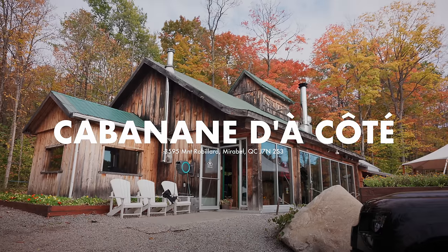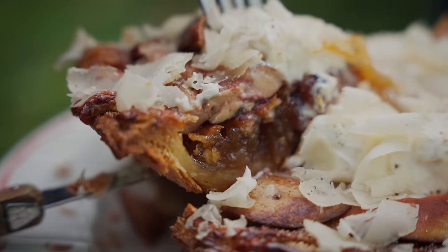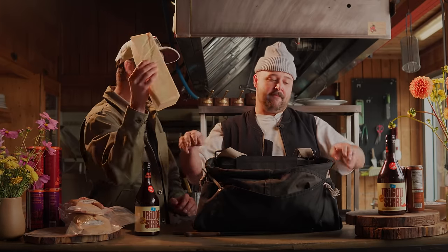What's up guys? Today we're here with Vincent at Cabane d'à Côté. And we're gonna make the most decadent apple pie with foie gras and cheddar cheese. Let's make it.